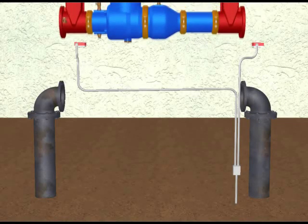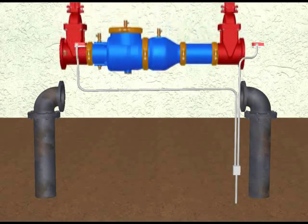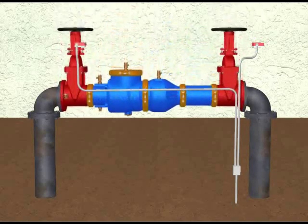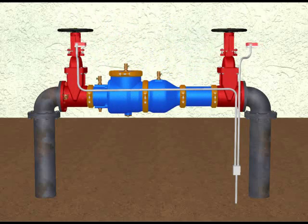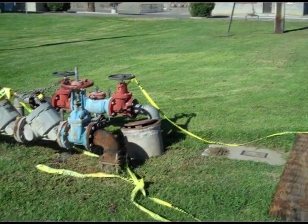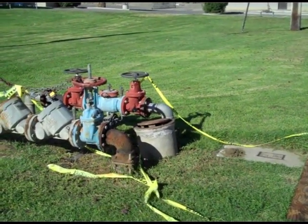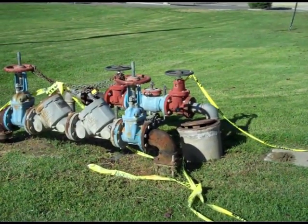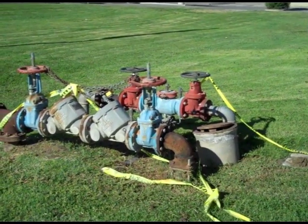Backflow must be replaced if parts are no longer available, if the cost of parts is prohibitive, or if the reliability of the repair is questionable. Most of the older backflow products sold years ago are no longer available for replacement purposes, and the backflow products are now made shorter in length than they used to be.